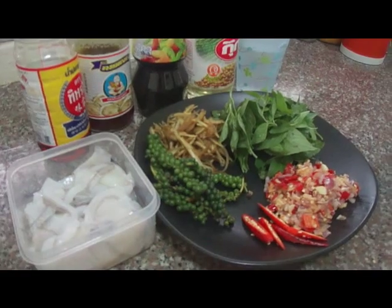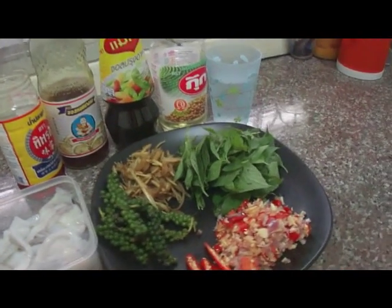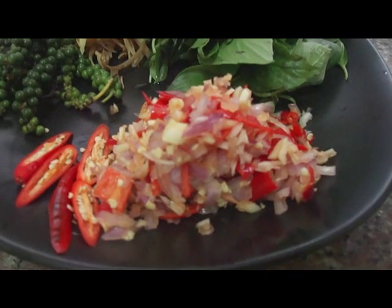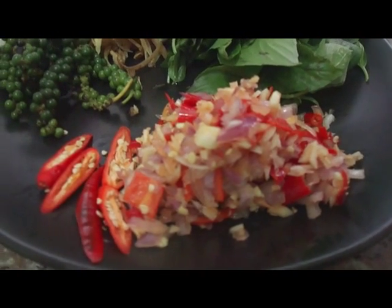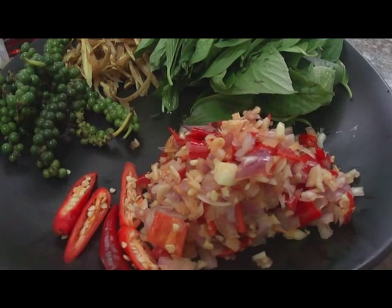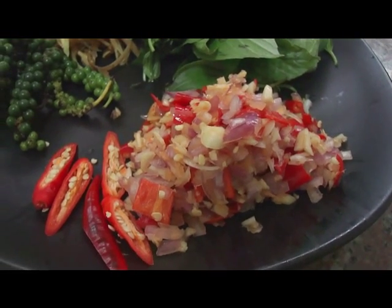The ingredients that you have to prepare is chilies. This one is the paste that I crushed together. It's chilies, shallots and garlic. I use two tablespoons of each, but you can cut down the number of chilies if you don't like spicy.